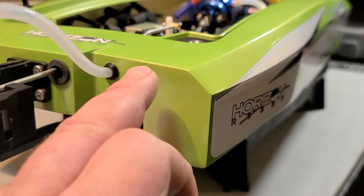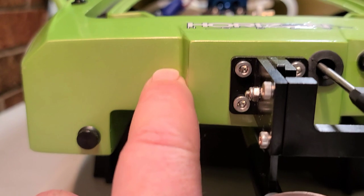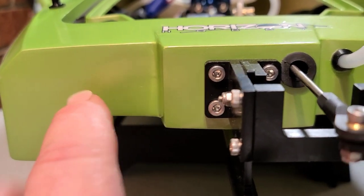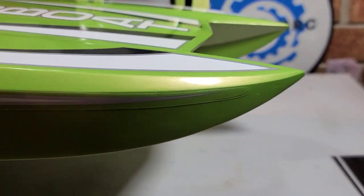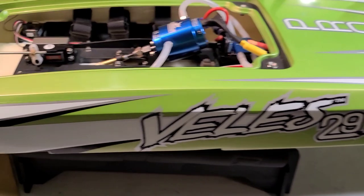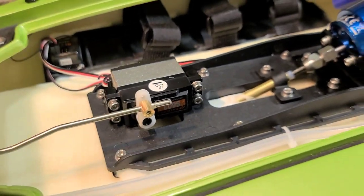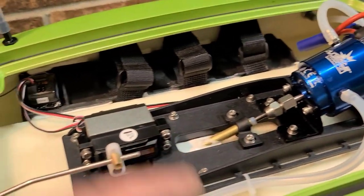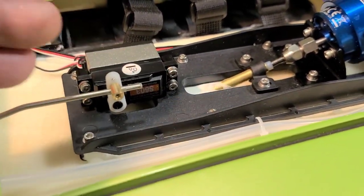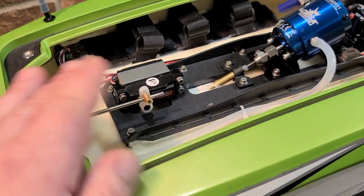Let's look at the seam where they joined the top and bottom of the boat. You can barely make it out — they did a good job covering it up. Usually you see a more noticeable pencil seam, but both front and back look great. Inside the boat, you've got an S603 — I believe it's a plastic gear servo, decent; I've had one in my Blackjack 24 for about a year with no issues. You could upgrade to a higher-torque or faster servo if you want.